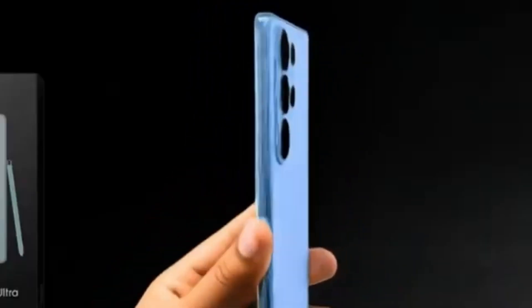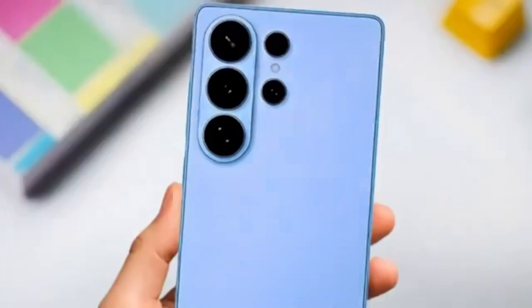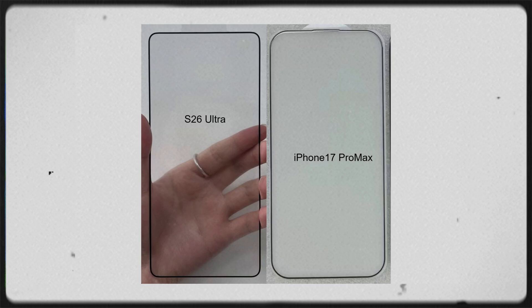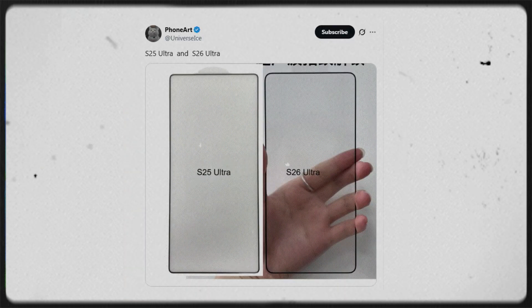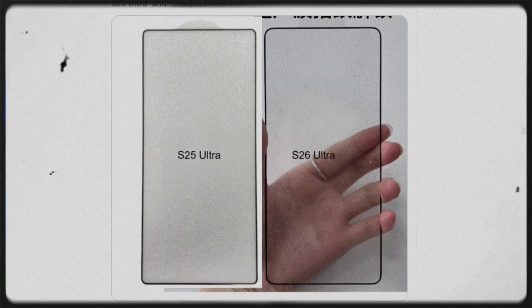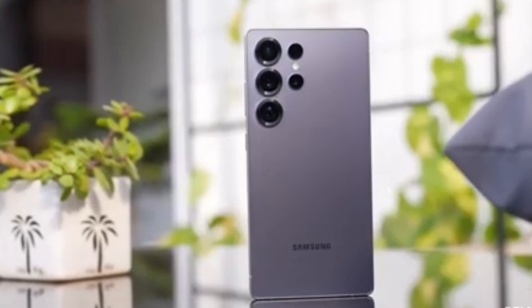The Galaxy S26 Ultra has become a hot topic again after new leaks compared it to the Galaxy S25 Ultra and Apple's upcoming iPhone 17 Pro Max. Popular leaker Ice Universe shared photos showing the screen protectors of all three phones side by side, giving a good idea of what Samsung's next Ultra model might look like. From the looks of it, the S26 Ultra will mix old and new design ideas to create something more refined.